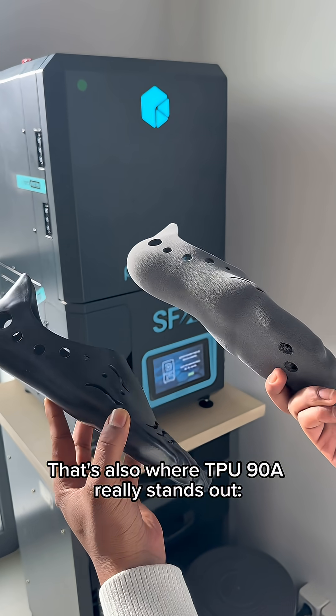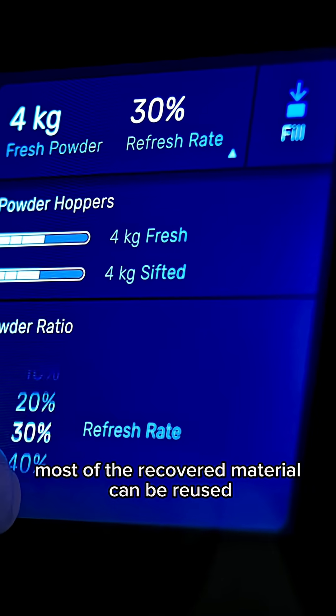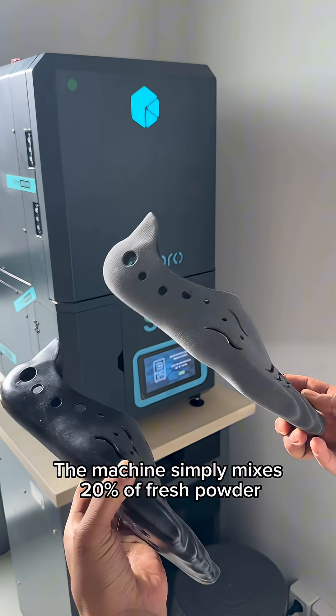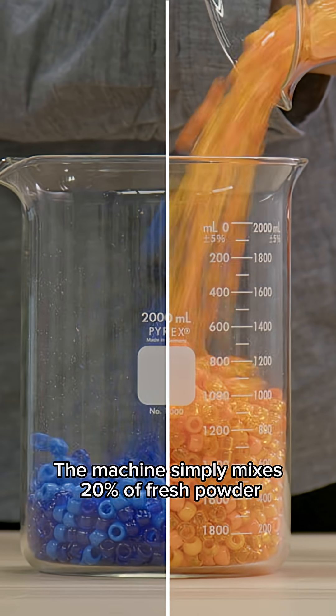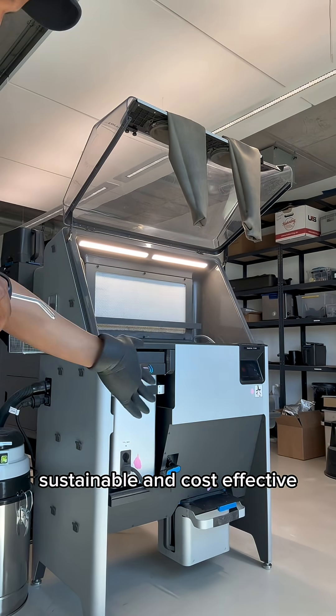That's also where TPU 90A really stands out. With an 80% refresh rate, most of the recovered material can be reused for the next print. The machine simply mixes 20% fresh powder with 80% recycled powder, making this process both sustainable and cost-effective.